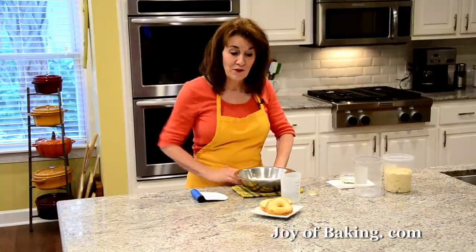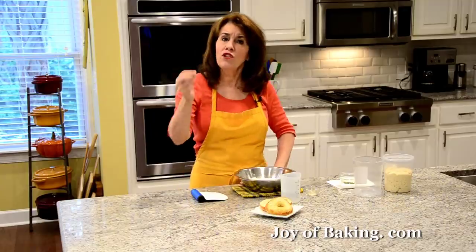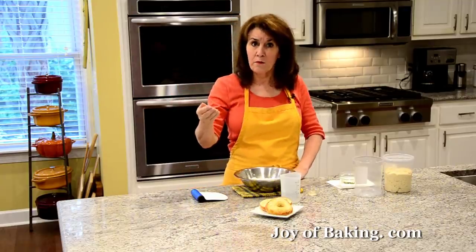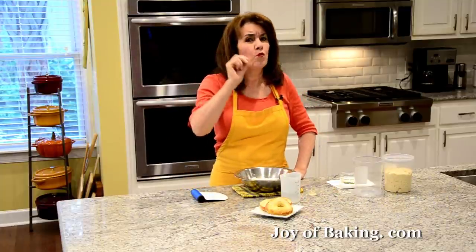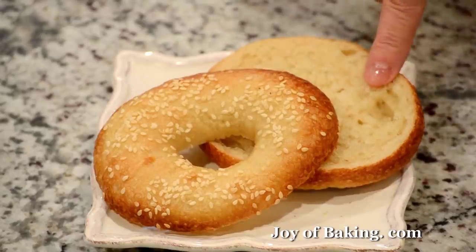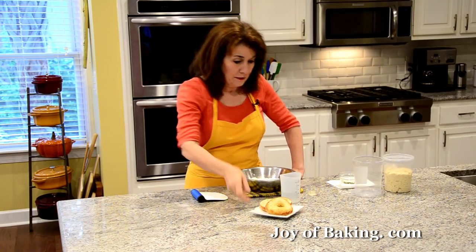Hi, I'm Stephanie Jaworski of joeybaking.com. Today we're going to make homemade bagels. As you can see, it's a donut-shaped yeast bread. What's unique about a bagel is that you boil them and then you bake them, and it is the boiling that gives the outside crust that wonderfully chewy texture, while inside the bread is quite dense but soft and moist.